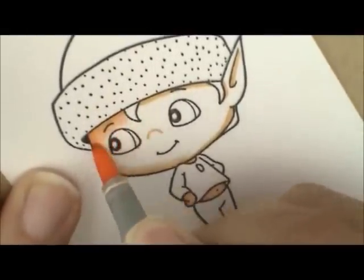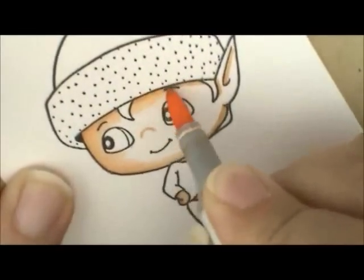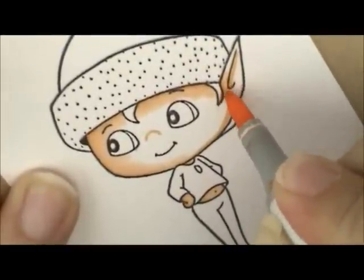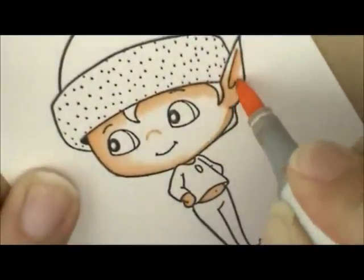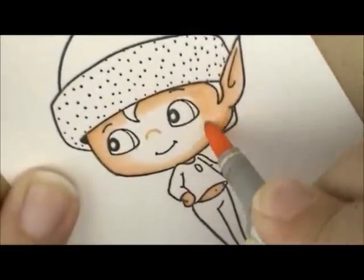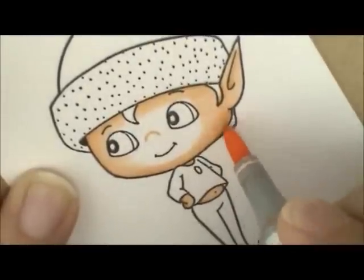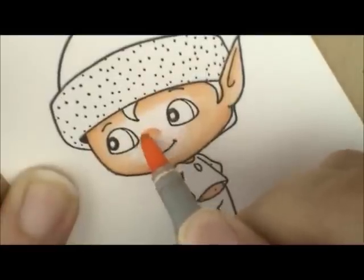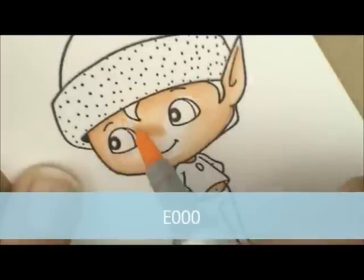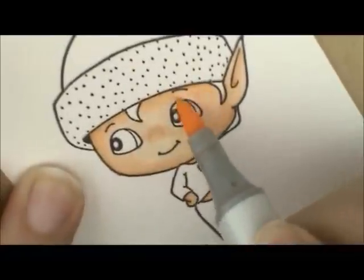I'm going to go around his eye a little bit and do a damp here by the top of his hat. Just lightly go over that little line until you've got it blended away. Don't forget his nose — let's go over that just a little bit. Then I'm going to grab E000 and fill in the rest of my white space, just brush over the top of my E00 and fill in the white. It still looks kind of blotchy but that's okay because I'm going to go over it again in a minute.